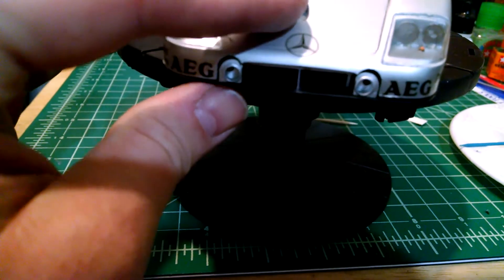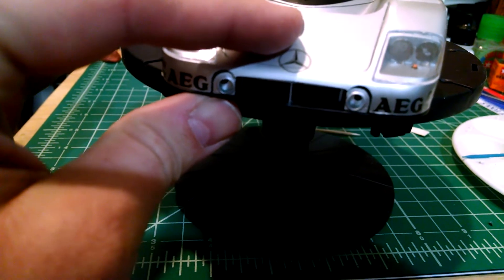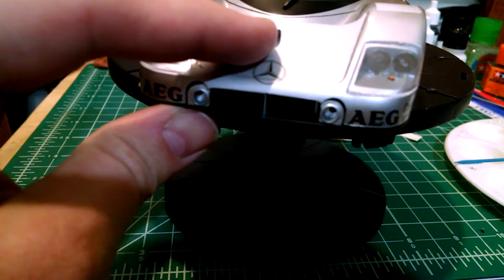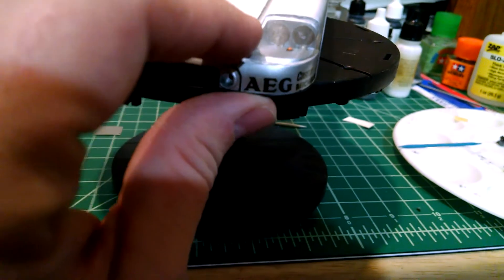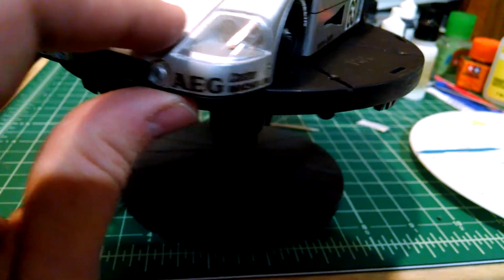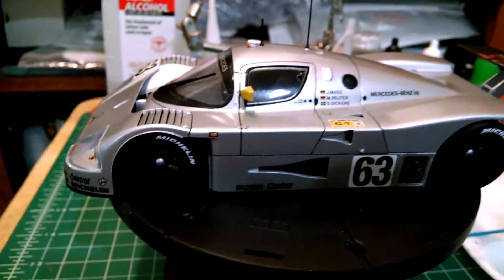I could glue this down, but even if I glue it down you still have big gaps on either side of those little intakes there. It is what it is. I'm happy with how this thing came out — it's just a little bit of slop here and there in how it went together.